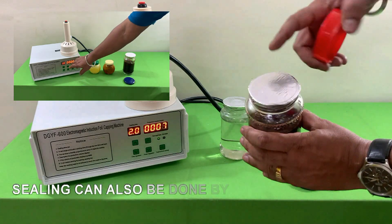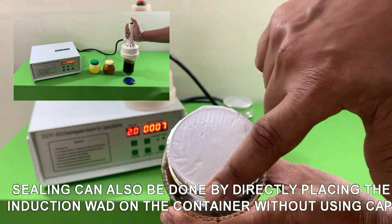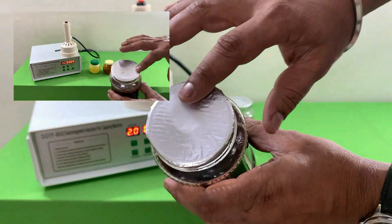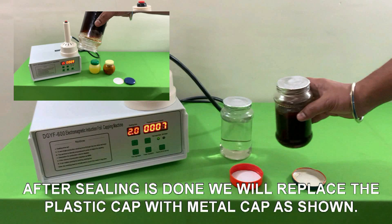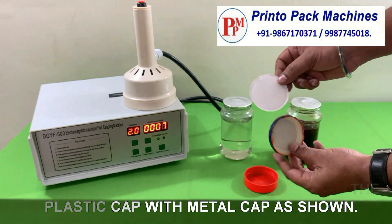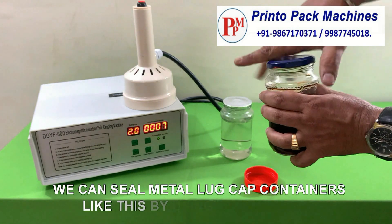For metal cap containers, we will use a plastic cap while sealing the container. Sealing can also be done by directly placing the induction wad on the container without using a cap. After sealing is done, we will replace the plastic cap with the metal cap as shown. We can seal metal lug cap containers like this by using this machine.